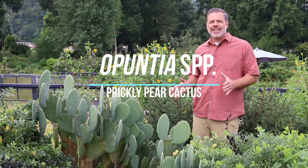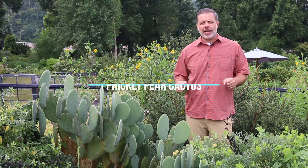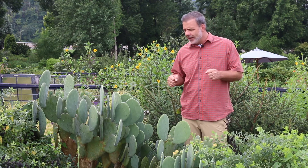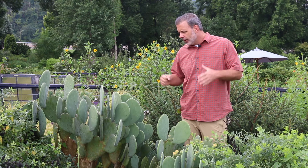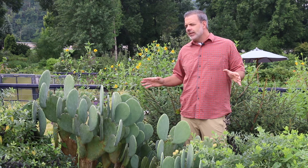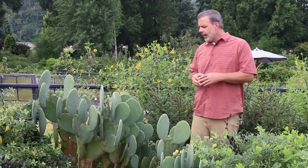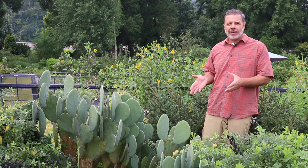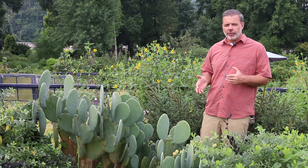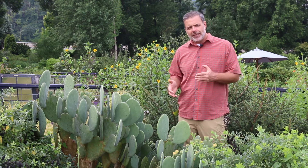Let's talk about Opuntia, the prickly pear cactus. This is a central and eastern North American native cactus. Cactuses aren't just desert American southwestern plants — we have a cactus that is native to the central and eastern part of North America, and it's Opuntia.